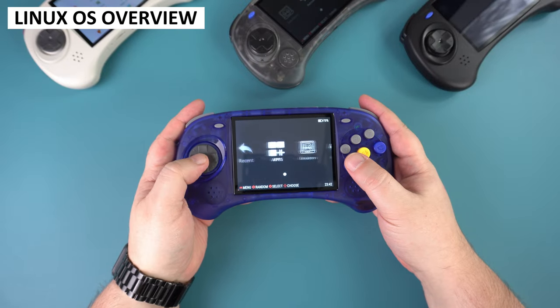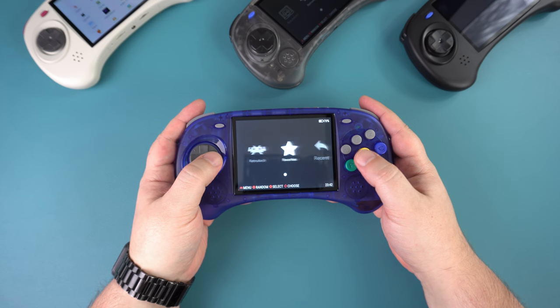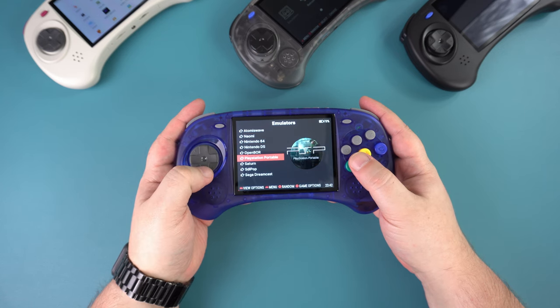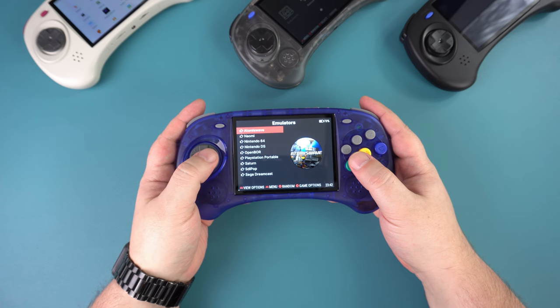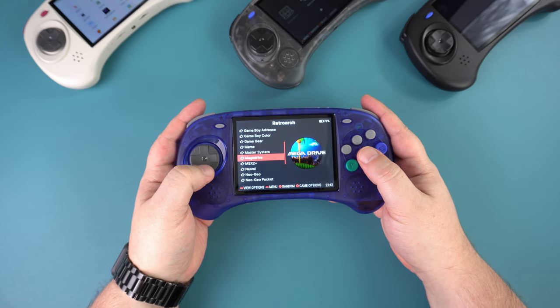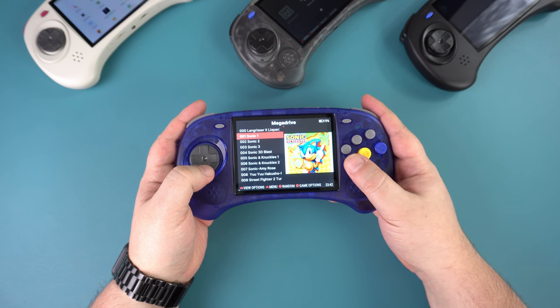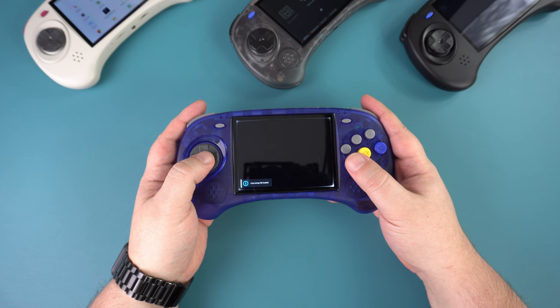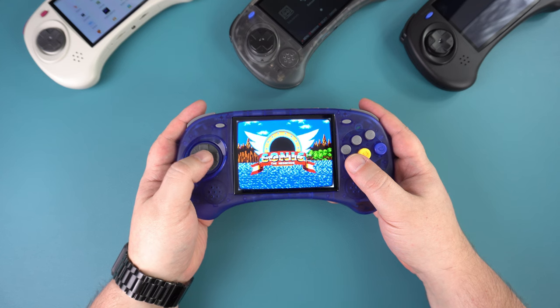Both the ARC-S and ARC-D run Linux OS with a pre-configured emulation station style interface. The layout can be changed to a more visual theme in the settings. The emulators menu covers standalone emulators including Sega Naomi Arcade, Dreamcast, Saturn, and PSP. The RetroArch menu provides a fuller list of cores covering handhelds like the Game Gear and WonderSwan, 8-bit consoles including the Master System, the PC Engine, 16-bit systems like the Genesis/Mega Drive, and arcade systems including CPS, MAME, and Neo Geo. You can browse systems with the D-pad, enter a game list, and select a game to play.